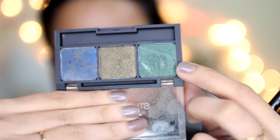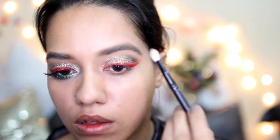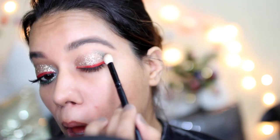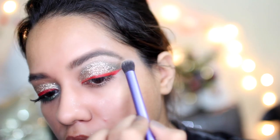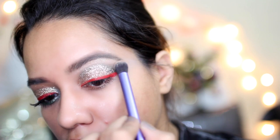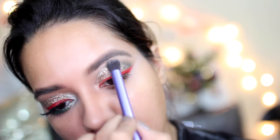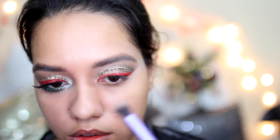Then I'm going to take this emerald green eyeshadow from a palette called Bombay Jewels from Studio West. You can buy this at Westside if you want to. I apply that on my crease and then use a fluffy blending brush to blend it in. Mind you, it's very very pigmented — you need very little of it, so be careful.